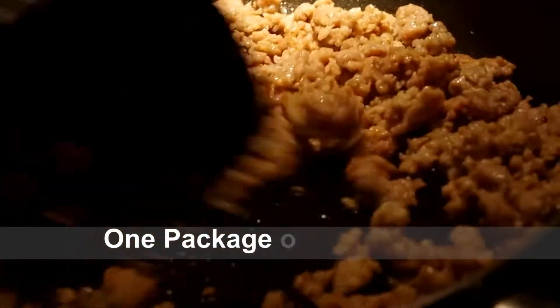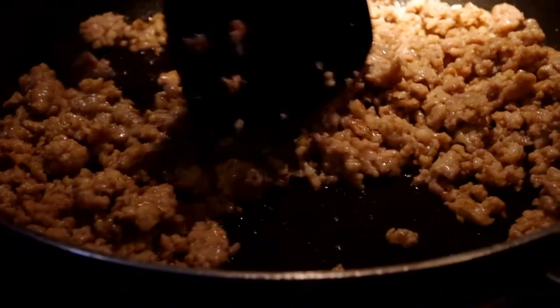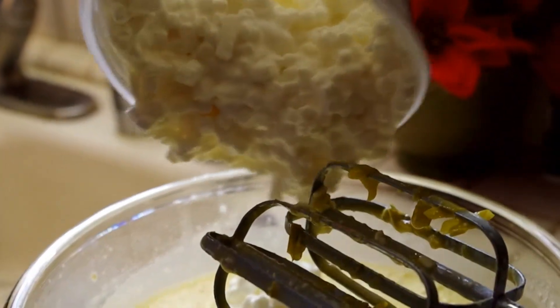I'm making the pork sausage for the egg casserole. Cottage cheese. And what did we miss, Mom? We missed the salt and some baking powder.